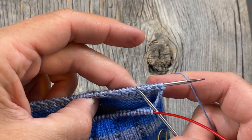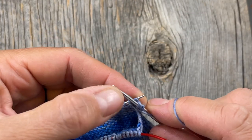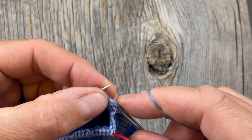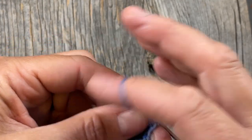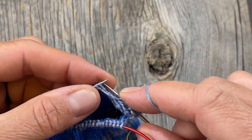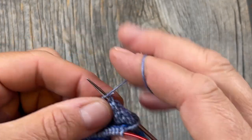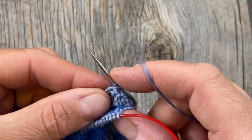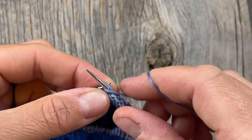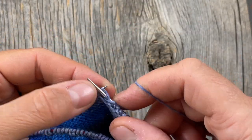On the back side where the purl bumps are facing us, slip as if to purl with the yarn in front and just purl back across. You're always going to purl the second row after slipping the first one, then do your slip one–knit one reinforcement on the knit side. Repeat these two rows until you have roughly the same number of rows as you have stitches — in my case I have 36 stitches on my heel flap, so I'll work a minimum of 36 rows.